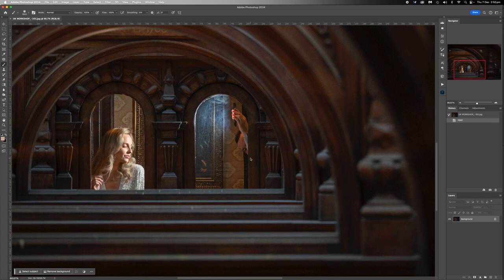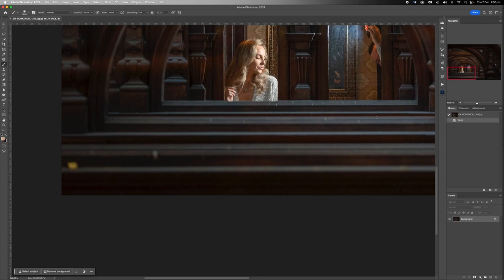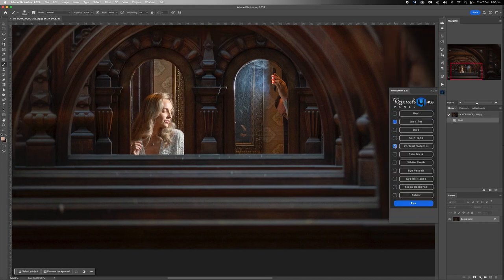There's someone in the frame - not 100% sure if it's Paul or Nick - but we're going to have to edit that out. There are also a few little spots to get rid of. I'm not going to run the whole retouch from eSuite - I'm just going to quickly run portrait volumes, dodge and burn, and the Mattifier. I don't think we need the heal tool because there's nothing really to take out, and I'll leave the skin tone off as well. The only reason I'm running Mattifier is because there are a few little bright spots on Klee's face from the light.